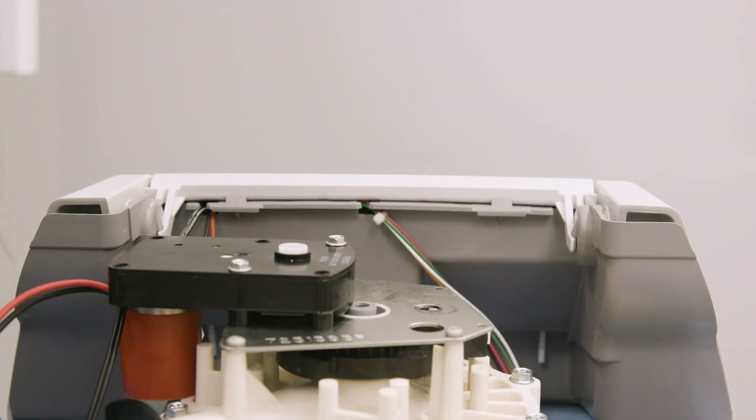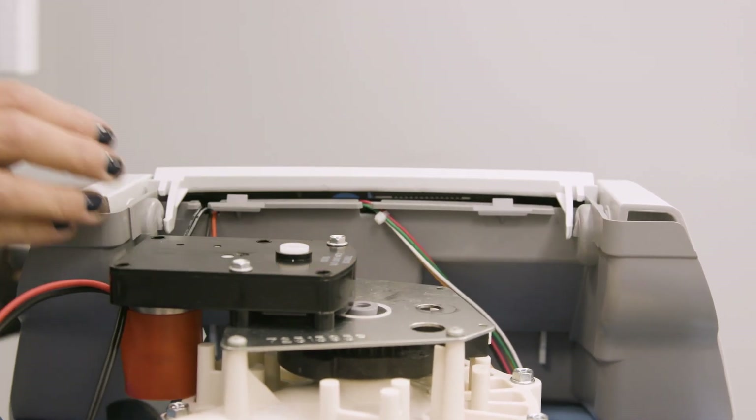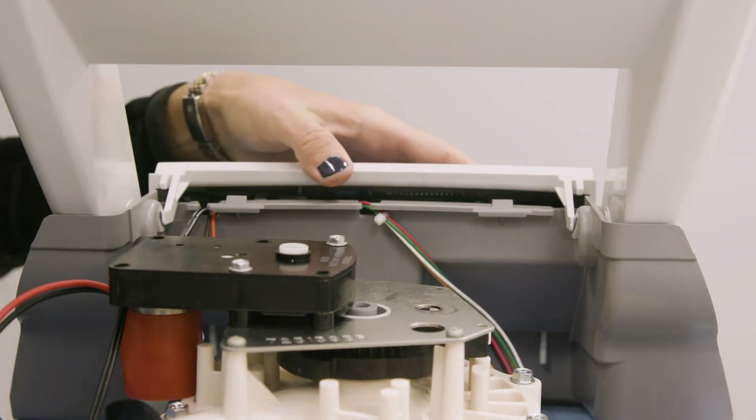Pull both tabs towards the center to unlock the faceplate. Tilt the faceplate forward to expose the back of the control board. Ensure the power is still off.